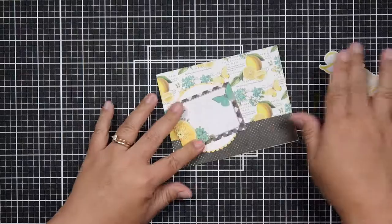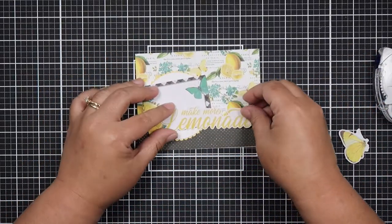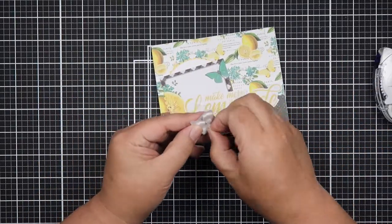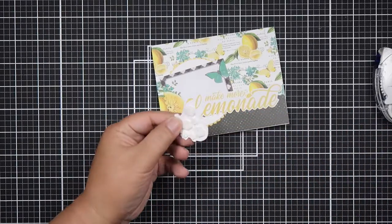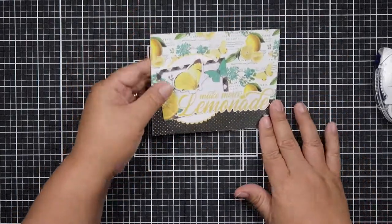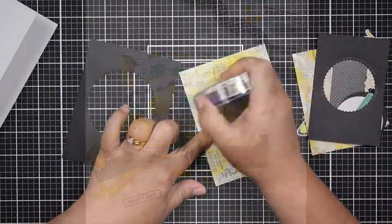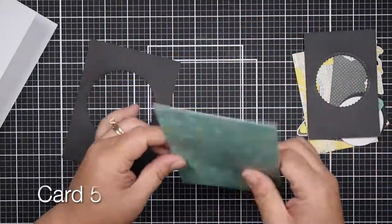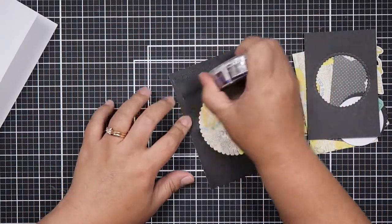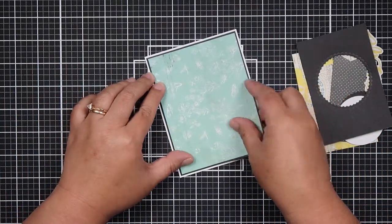I donate a lot of my cards to Cards for Soldiers and there are guidelines — for example, you can't use glitter. If you're interested in donating to Cards for Soldiers, I'll have their link below. Cards that I do use glitter on I donate to other organizations that will accept it, or I send them out as happy mail.